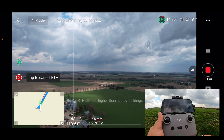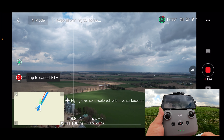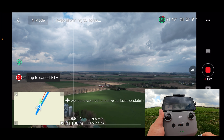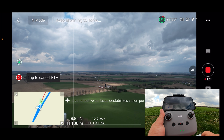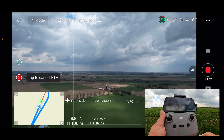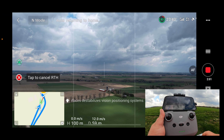It's always a good idea to set your return to home height higher than the tallest obstacle in the area. I have mine set at 100 meters, which I believe is the default, and there's nothing higher than 100 meters around me so I just left it at that. I'll show you how to do that when the drone gets back, in case you're new to drones.